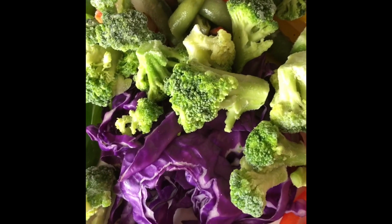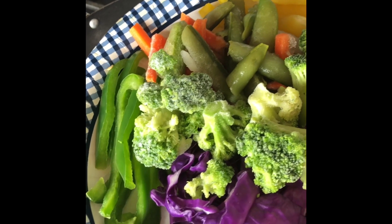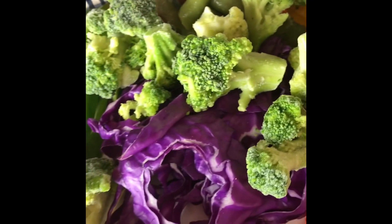Here are our veggies. We have the purple cabbage, broccoli florets, green peppers, red peppers, yellow peppers, some snap peas. There's a little bit of mushroom in there so it's nice and hearty. I'm going to pour this in here.